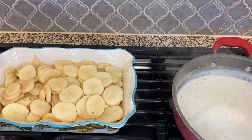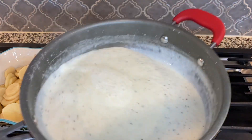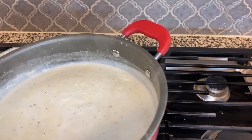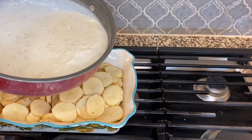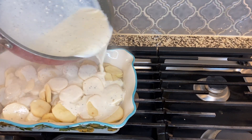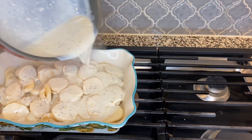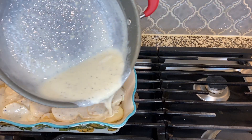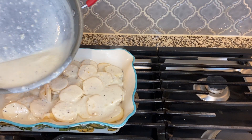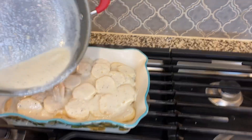Now that our sauce is done for our scalloped potatoes — we've brought it to a boil, turned the gas off — you can see the consistency: a little bit thicker because of the roux we put in early on. So now all we're going to do is simply pour that over the pre-cut scalloped potatoes. That's going to go all over the top. We don't want to drown these potatoes — just get a good even coat over them until it fills about halfway up, because if you put it too high, it gets a bit soupy.